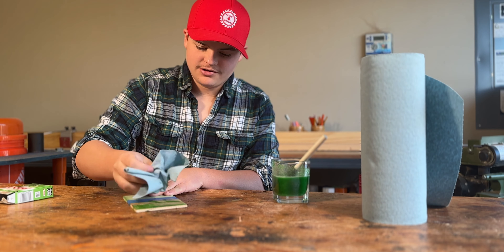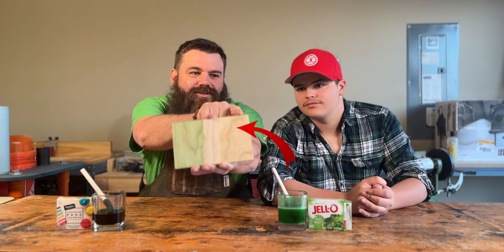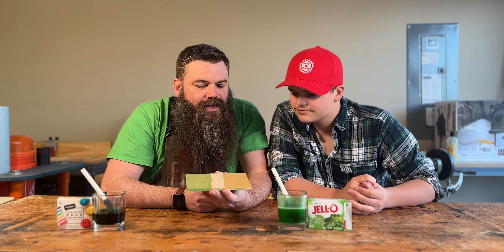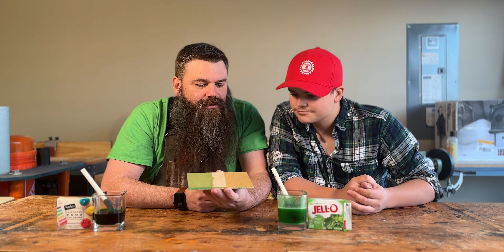First up is food coloring. Can you stain wood with food coloring? Well we're gonna find out. What we're gonna look for is a really vibrant color. I'm gonna pour a lot in here — I guess not a lot, there's about a few drops. Mix that up and that is a dark dark color right there. Look at that.